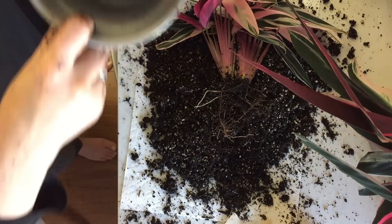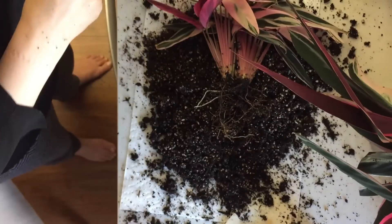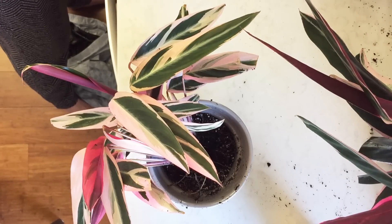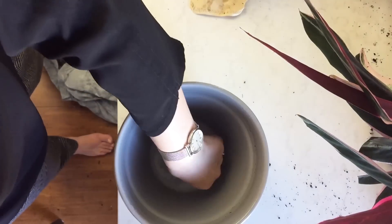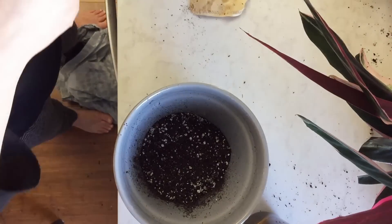Originally I was thinking about putting the smaller two rhizomes into this smaller pot, but once I got soil in and set the rhizomes in, I realized — since it's the growing season and I'm hoping for new rhizomes — there just wasn't going to be enough space. So I decided to put it back into the original pot and give it enough room to produce new rhizomes and grow like it did the first time. I go ahead and start prepping that pot as well, cleaning up a bit — I always make a mess, I'll be honest.